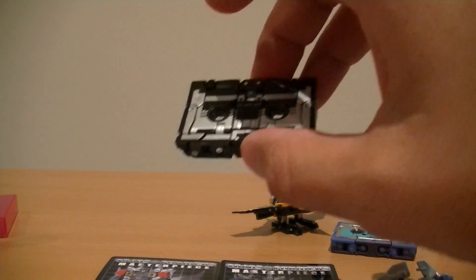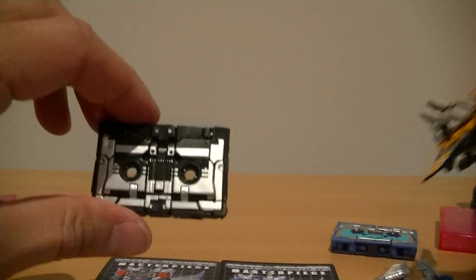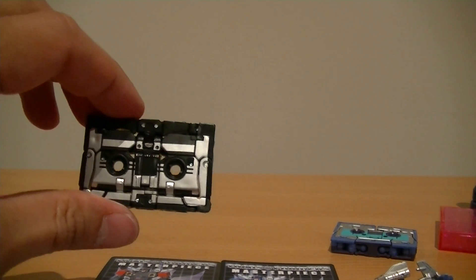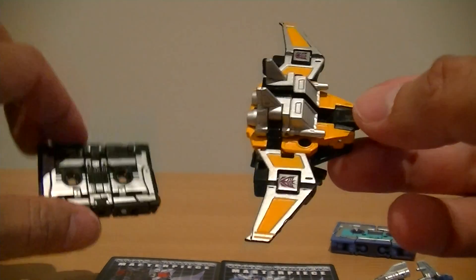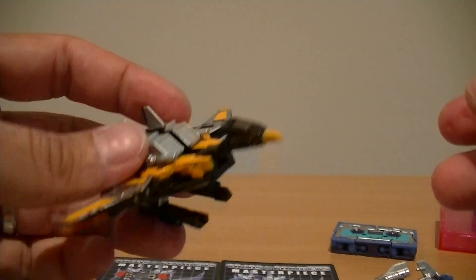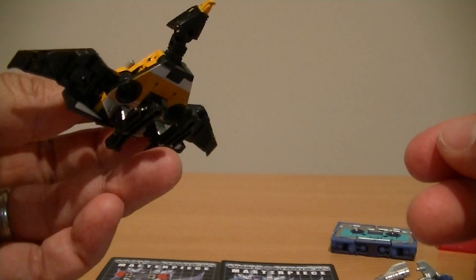What I'll do is just quickly go through the transformation for Ravage and Rumble. I've done a previous video with the transformation of Laserbeak, which is identical to Buzzsaw here, and that's probably one of the best transformations I've ever seen.